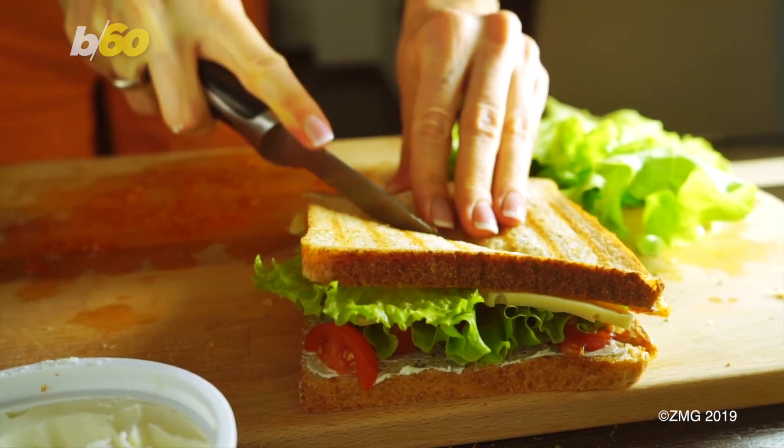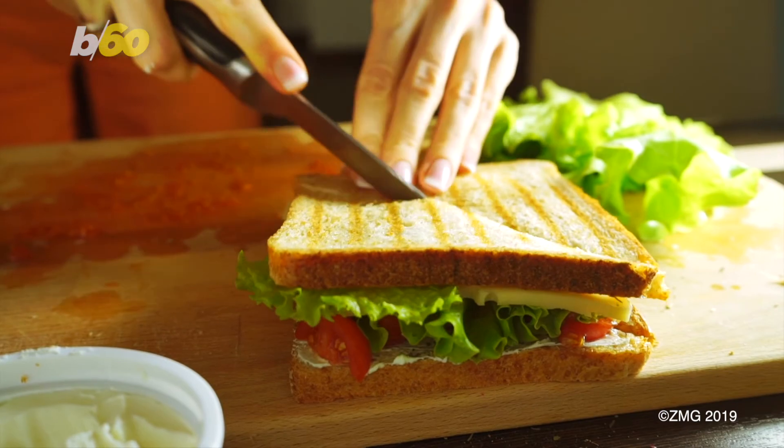Just don't spread yourself too thin and take a few extra minutes to prep each sandwich.